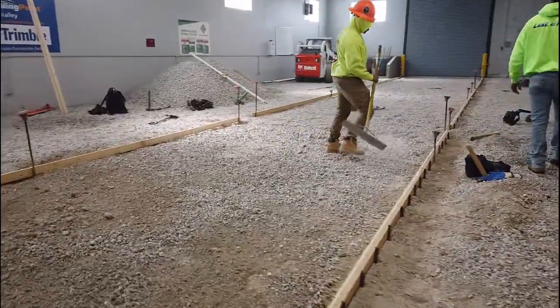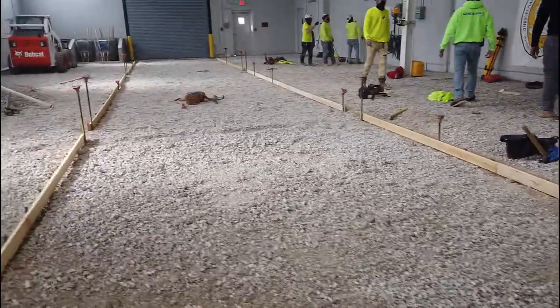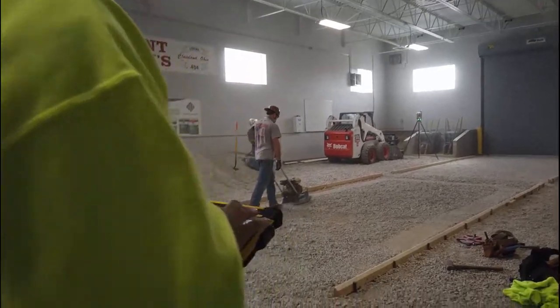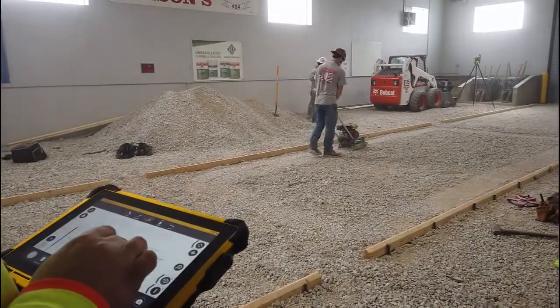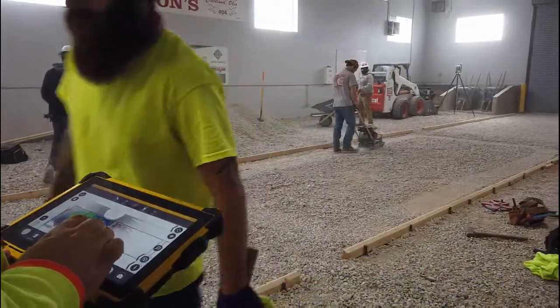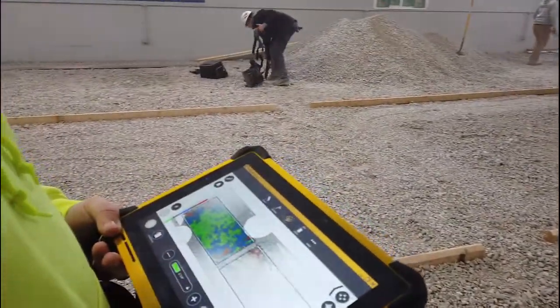Steven Ostrowski with the Trimble BCFS and Building Point teams, going to show you how to use the X7 laser scanner with FieldLink to capture and work with scan data in the field. This video will show the advantages of scanning formwork and aggregate to make sure the elevation is set correctly throughout, and you're not pouring too much concrete or that your ADA ramp is hitting the right slope.